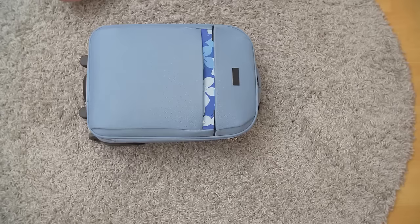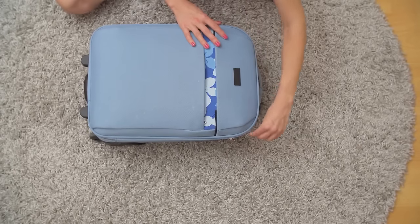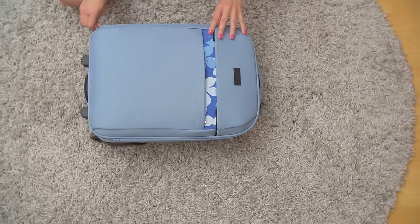I've packed a carry-on suitcase and personal item bag for hundreds of flights, and these are the packing hacks that I find myself going back to every single time. They are incredibly simple, easy to do, but also effective, so I think you're going to love them too.